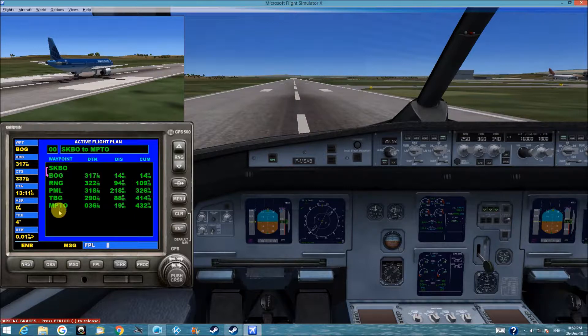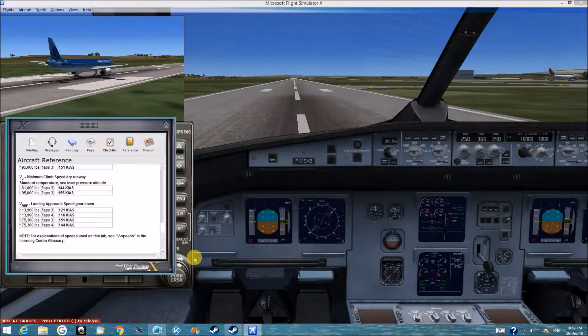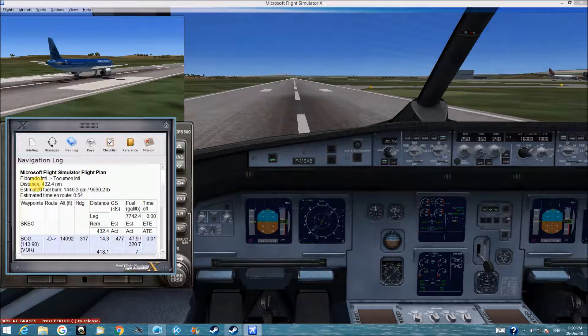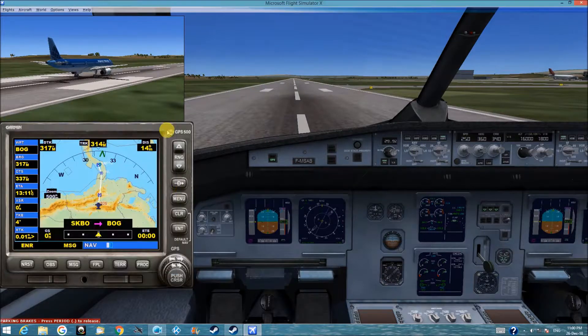As you can see it here. Look at these mountains here. When we look at the navigation log, we see that we have to go quite high, about 16,000 feet. And we put it right here in the altitude.